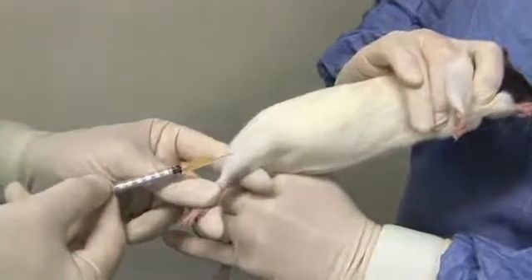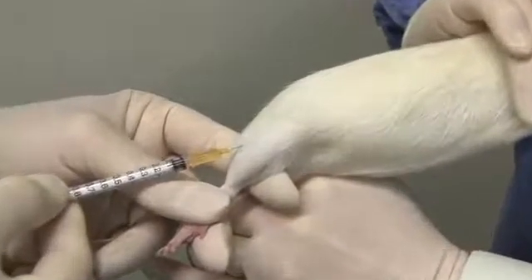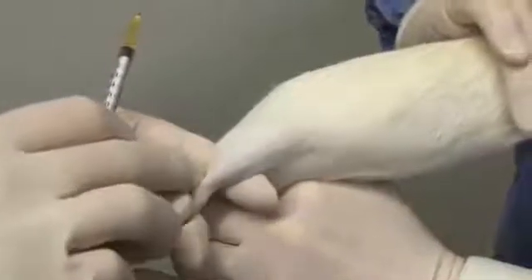The needle is inserted into the muscles at the front, or as shown here, the back of the thigh, and the injection is made slowly and steadily. The needle is then withdrawn and the rat placed back into its cage and released.